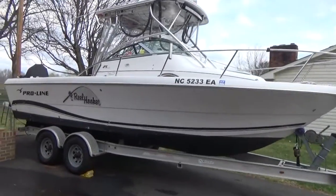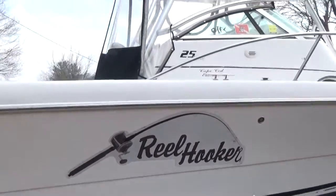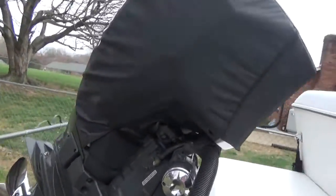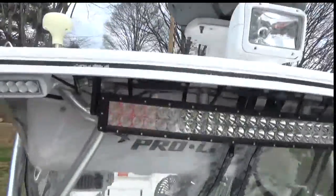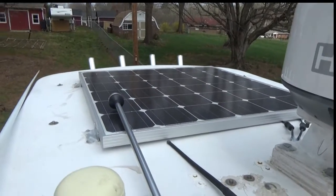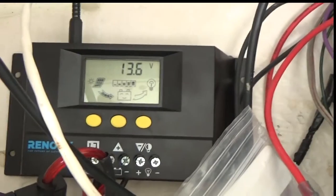Today I'm going to show you a quick little mod that I did. This is a ProLine 25 walk-around with an Everest G2 — I took out the cover on it. What I've done is added a 150-watt solar panel to the top of my hardtop, which allows me to charge and have a trickle charger on my batteries. As you can see here, here's the voltage controller — it's currently charging my batteries.